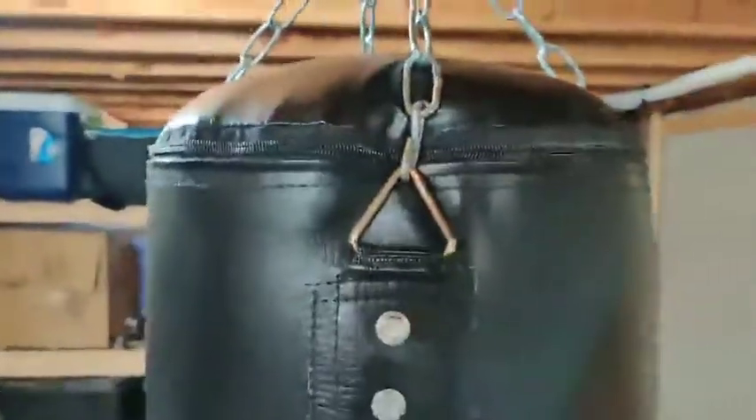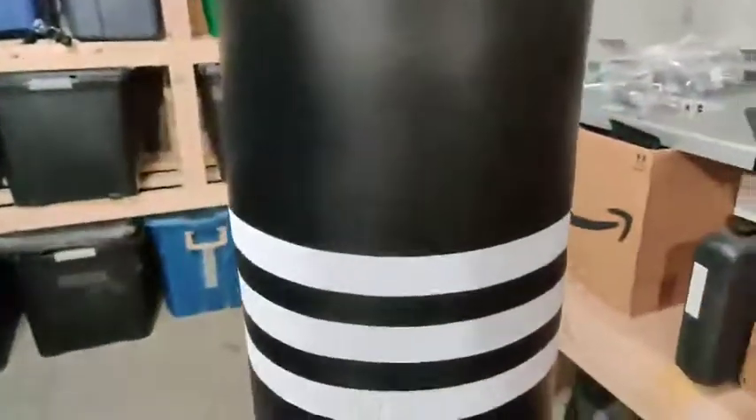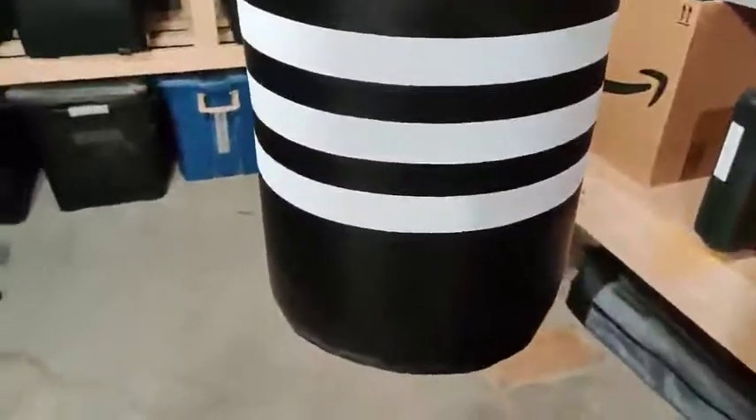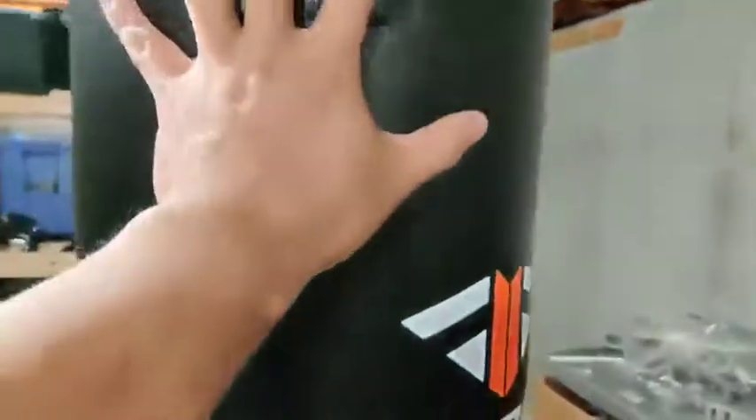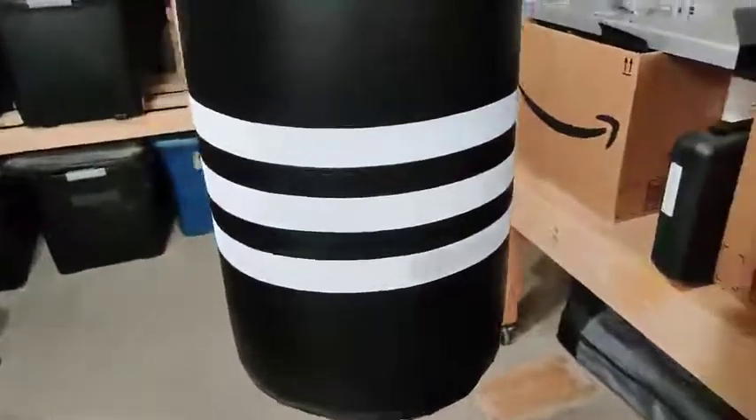Alright, so here is the punching bag. It's been nice and sturdy. I have it attached to the joist since all our workout is done in the basement. When we're done using it, we just simply take it off because we don't have enough room to put our treadmill and everything in place.